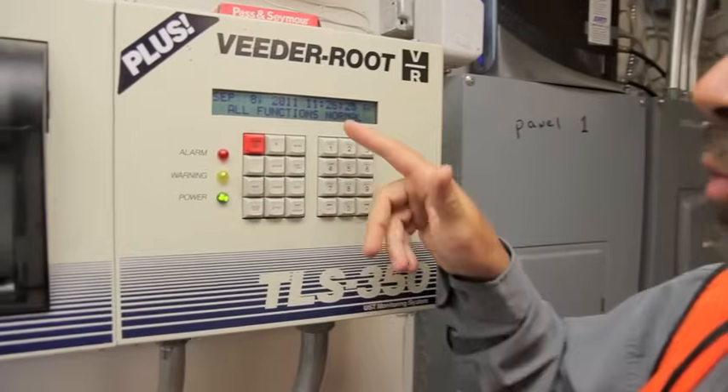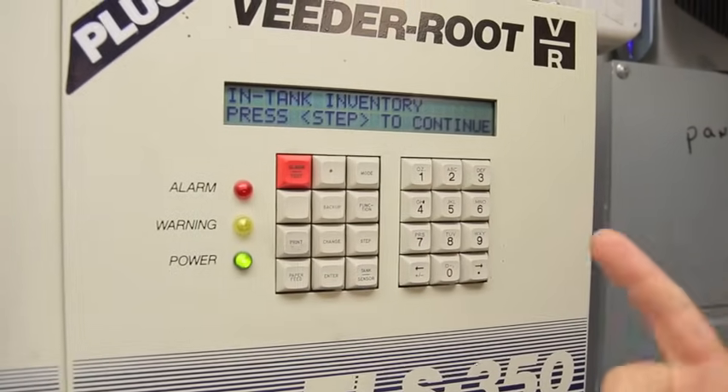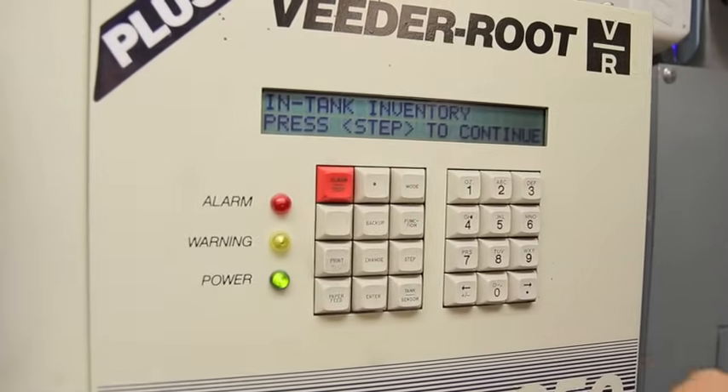If you come to the system and when it says all functions normal, click on the function button and we'll notice a couple of functions the tank gauge can do.